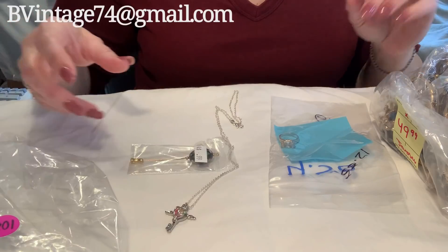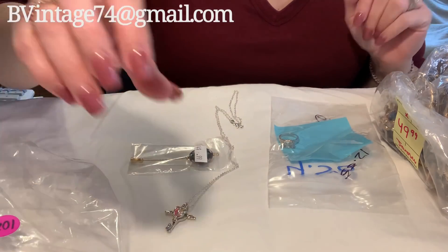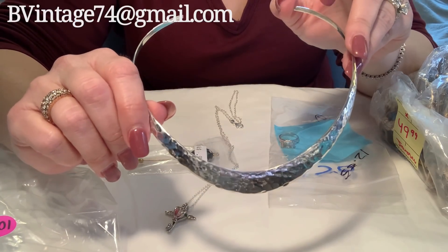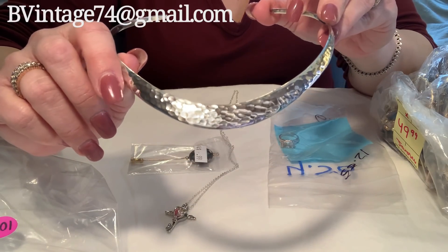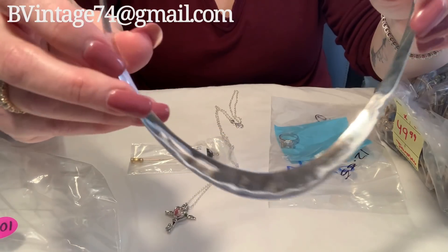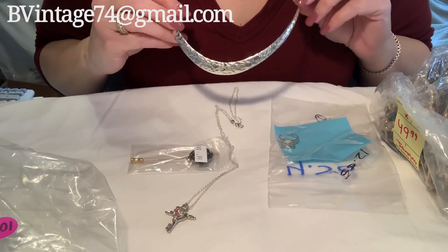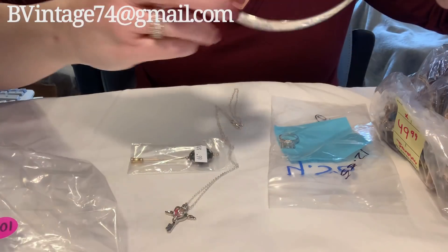I did have quite a few more things that I got from auction, but some of them I listed and they already sold. So this is kind of what I haven't listed or haven't sold yet. But I wanted to show you this too — this was the torque that I got in my last video. Look at how gorgeous this cleaned up. It is 925 sterling. Look at how beautiful — and there's where it's marked right there.